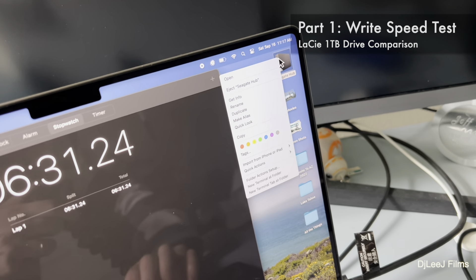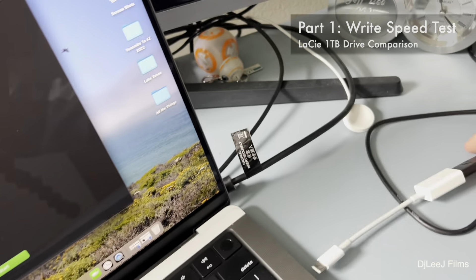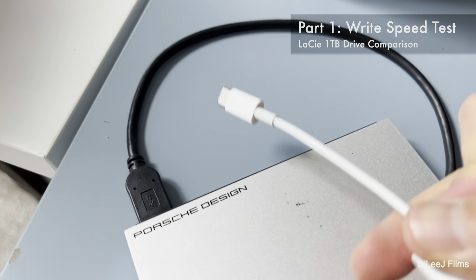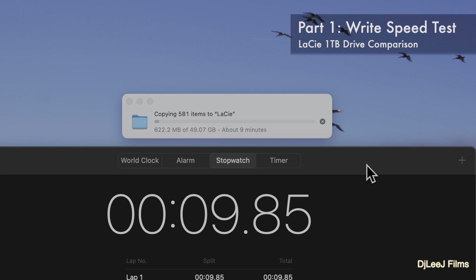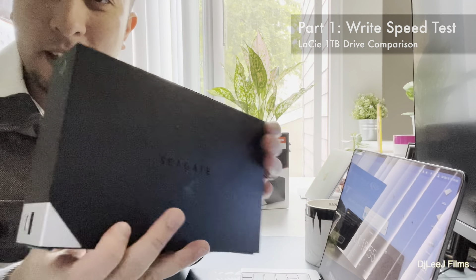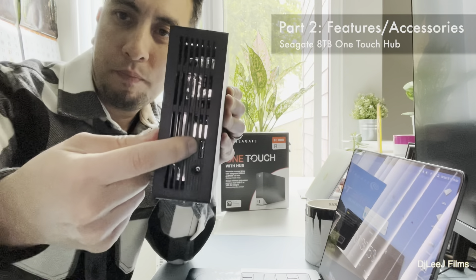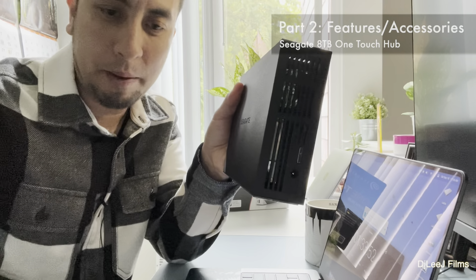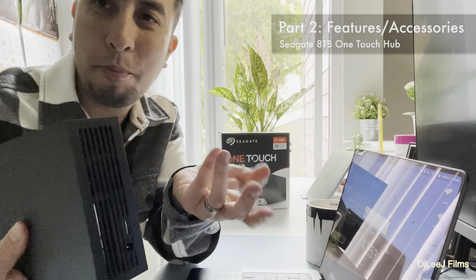I'm going to eject the Seagate hub, unplug it, and use the exact same port and adapter for the LaCie Porsche drive. I'll take that same 49 gigabyte folder and drop it into the LaCie drive and use a stopwatch to track how long it takes. While the LaCie drive is transferring — here's the Seagate hub: it has a barrel-type DC plug in the back with an adapter, and a USB Type-B connection, the same type these drives have had for a very long time.